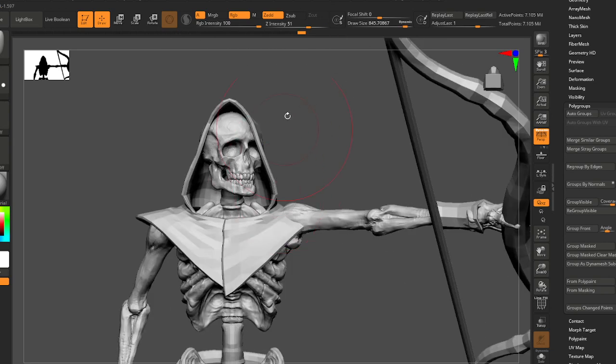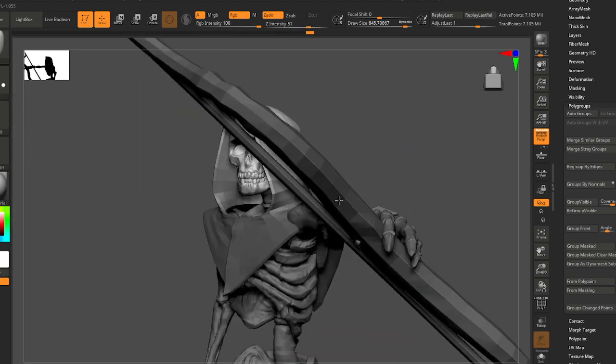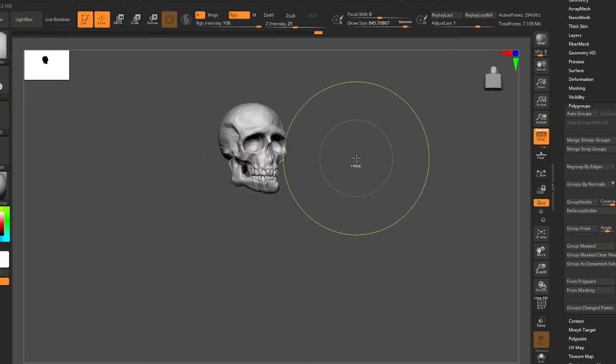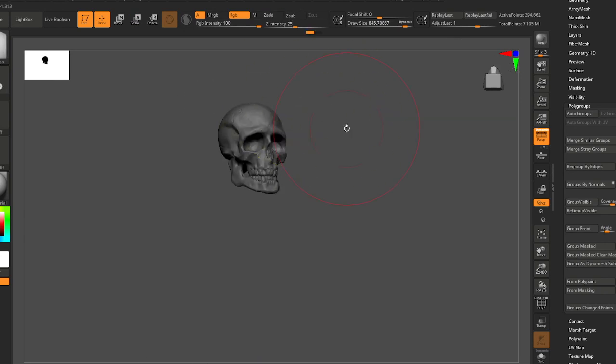Let's update his cowl now to also kind of be looking to the side. I could have rotated this with the head — you can see that kind of works. Let's mask all this.